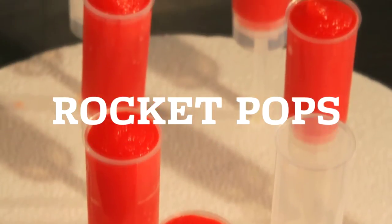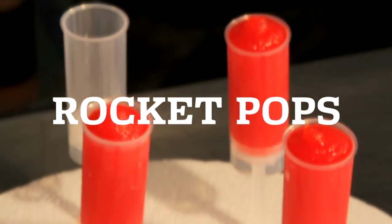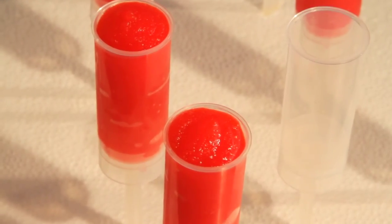Do you want a really simple beat-the-heat treat? This is an old-fashioned pop-up popsicle, but instead of being a bunch of sugar water, it's a cube of watermelon, pineapple, and then I freeze them.